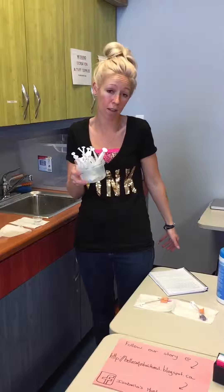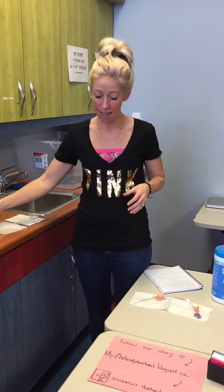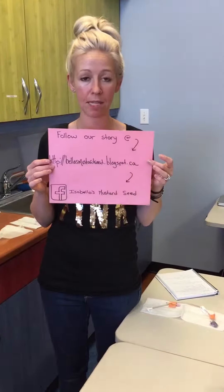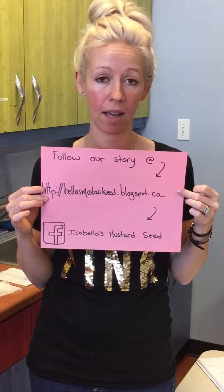Things like this can get quite expensive, so try and prolong the use of them by using these simple tips. If you'd like to follow our story, I have a blog called Bella's Mustard Seed at blogspot.ca, and we're also on Facebook at Isabella's Mustard Seed.